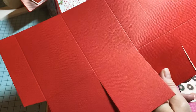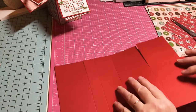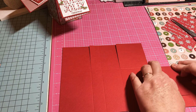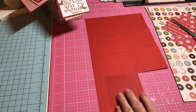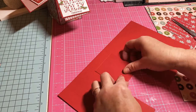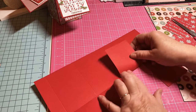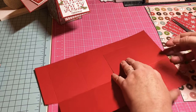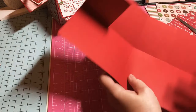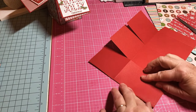Now let's go ahead and fold on all the score lines. You can fold before or after — that's up to you. I'm just going to get these folded. This is a very fast process once you figure out the design you want. Now I'm going to fold my box sides together.